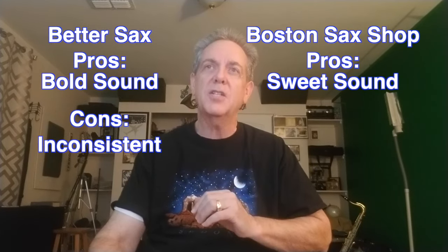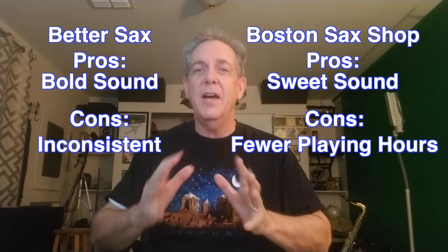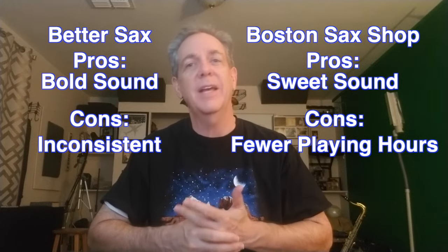My final thoughts are mixed. I like the Better Sax reed for my theater gig where everything is kind of loud and brassy — there's a lot of rock and roll — but it's rather inconsistent; one of those five reeds was awful and couldn't be played for even an hour. Going to Boston Sax Shop, I kind of prefer that for my quieter jazz gigs like the coffee shop gigs. The downside was that three of the five yielded a shorter number of hours than I would prefer.